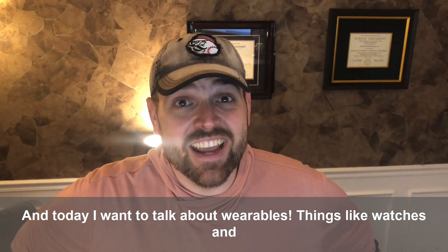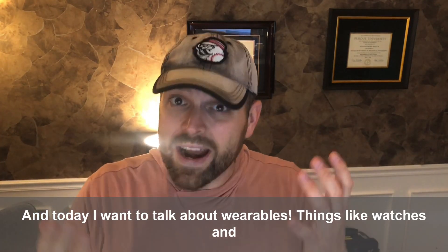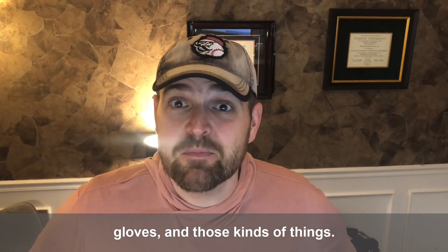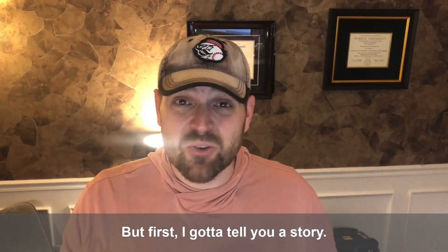Hey y'all, Will Healey here, and today I want to talk about wearables — things like watches and gloves and those kinds of things. But first, I gotta tell you a story.